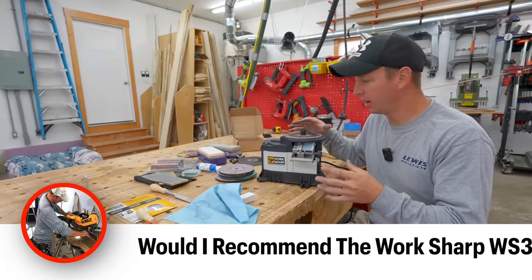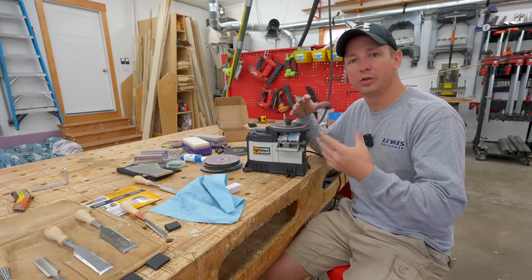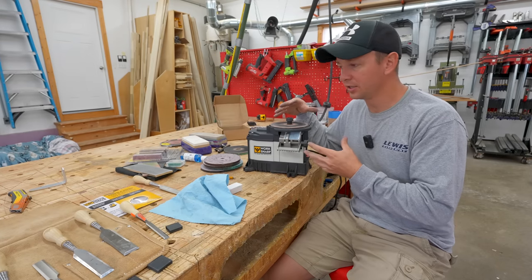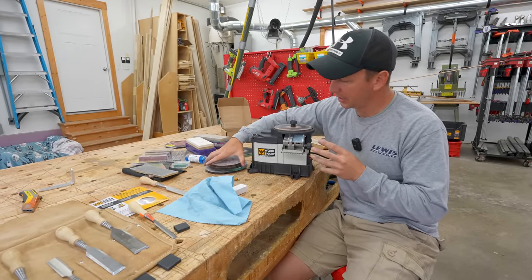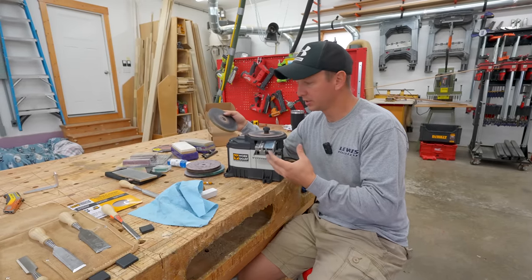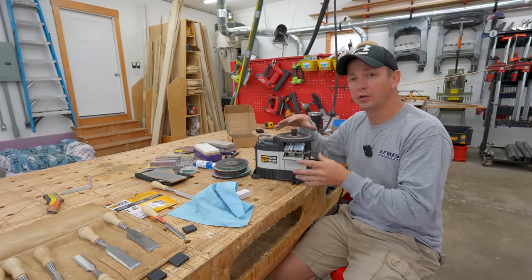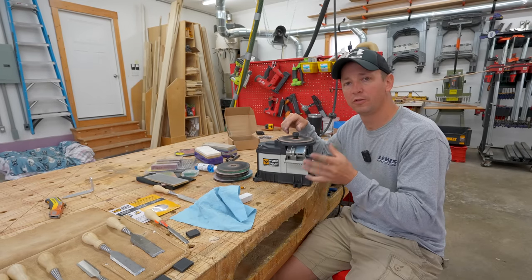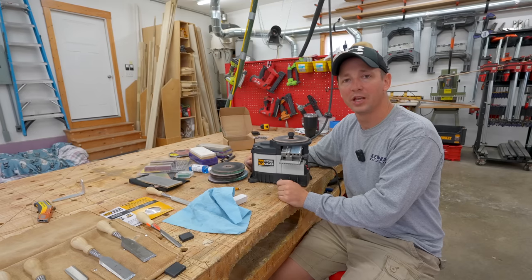Final question: would I recommend the WorkSharp 3000 for sharpening? I would - I think this is finally the answer for me. If you are in a similar workflow, I think this is going to be a great option. I'm comparing this against multiple other techniques I've used and it works really well. I would recommend purchasing a couple extra glass wheels and also the leather wheels if you really want to go through the whole process the way that you should. I've got links to these products in the video description below - if you click through those links it does help the channel out and I appreciate that. It's been a long journey finding something that I like, and I think I've finally found the answer. Thanks for watching and we'll see you on the next video.